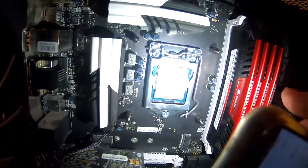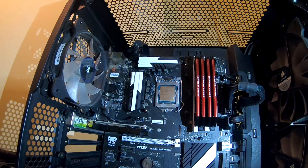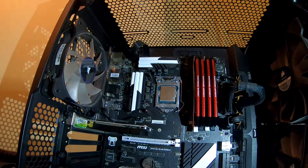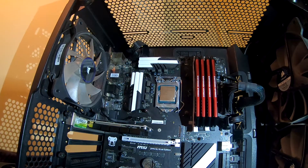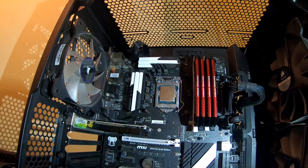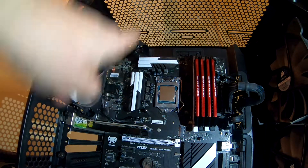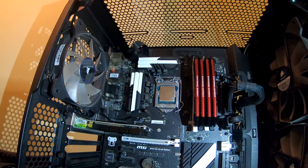Now you can see — that's screwed in, that's screwed in, that's screwed in, and that's screwed in. Now the fun part starts. They're telling me to put the radiator and the screws on. The problem is I don't want the fans on the inside — I want the fans to pull air from the case, so the fans will be on top. That's how I want my setup.